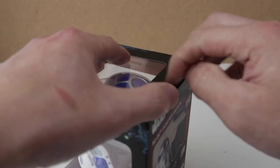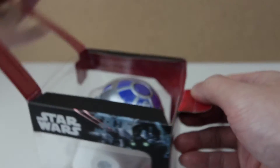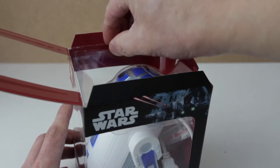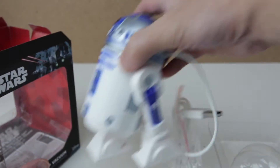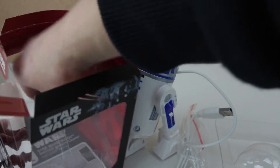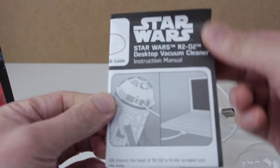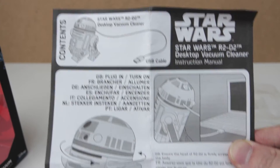Let's get this open. Fiddly. Bend this back, pull it out. It feels really light and cheap. What's under here? I think it's a quick start guide — yeah, instruction manual. Star Wars R2-D2 Desktop Vacuum Cleaner instruction manual.